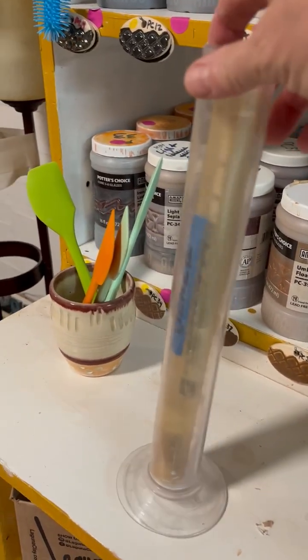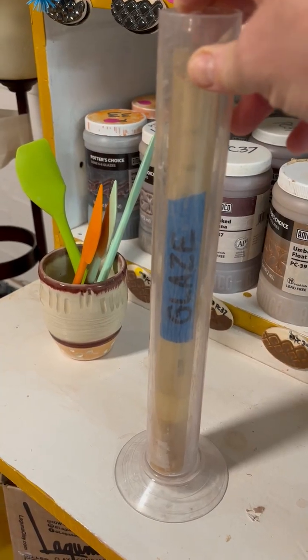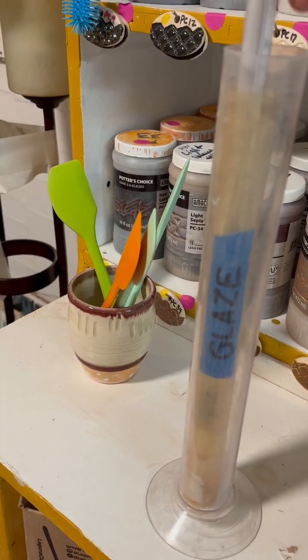Hello everyone. I'm going to leave the hydrometer out for you guys to use to measure your specific gravity. That's going to be on the shelf behind me, where you used to measure your dimensions of your piece.